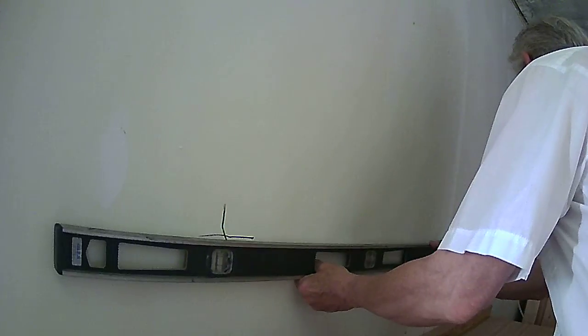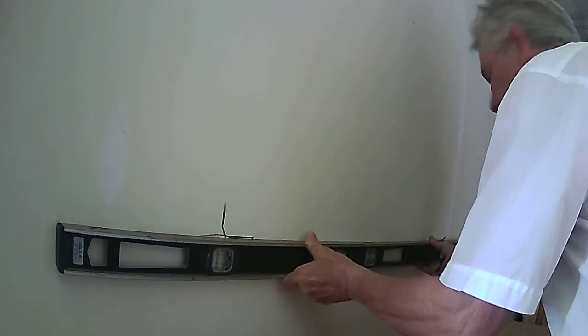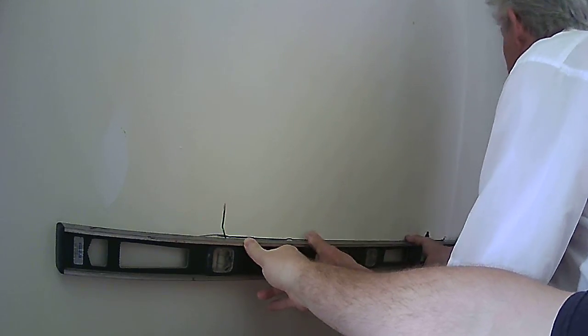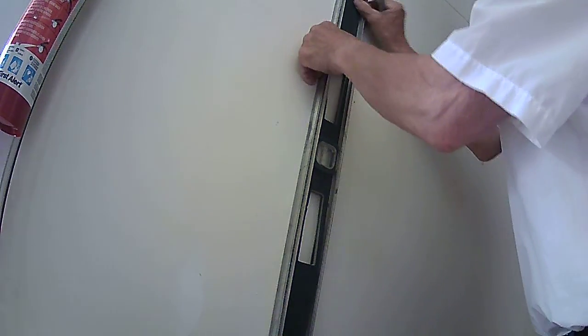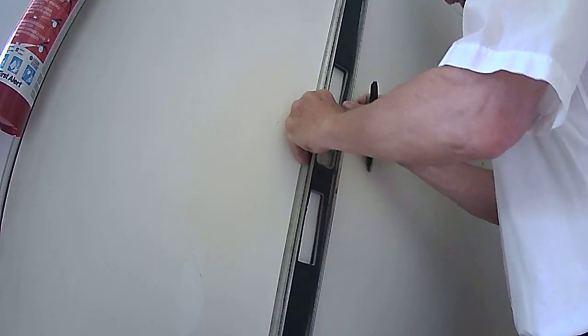Good thing I saved that cardboard. Now let's see how we are here. Dead on. It's going to be a tight fit though. Check the level this way too. Perfect. Dead on. It's going to be a tight fit though. Well, that's what we want.